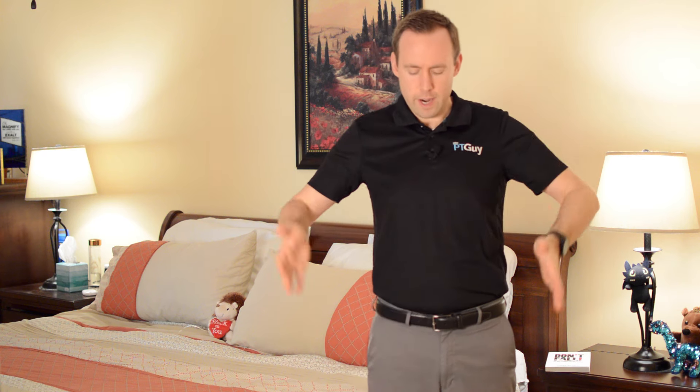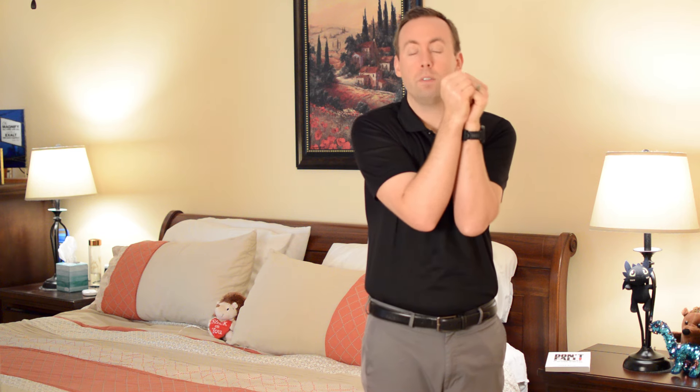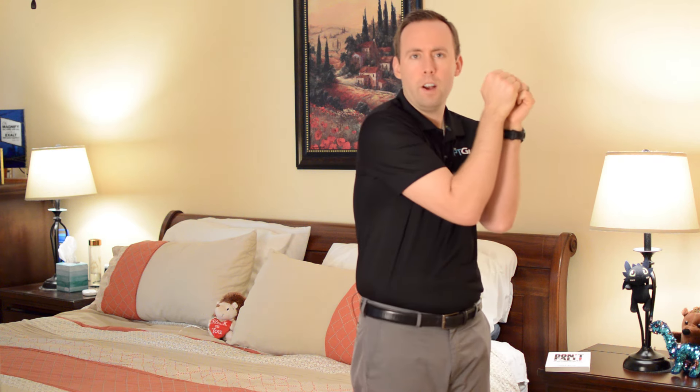Before I teach you the sleeping position, let me explain a couple principles of what we're trying to accomplish. We're trying to keep the spine in alignment — keeping our shoulders in line with our hips, in line with our knees, in line with our ankles. If we keep our spine in nice alignment, we're going to be okay. The moment we start crossing over or pushing our limbs together, we're pulling on muscles in the back, which is going to lead to prolonged pulling over the nighttime and pain.